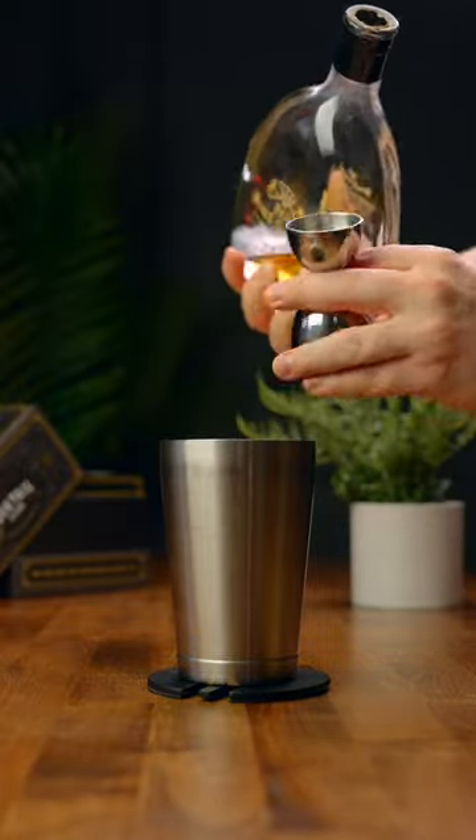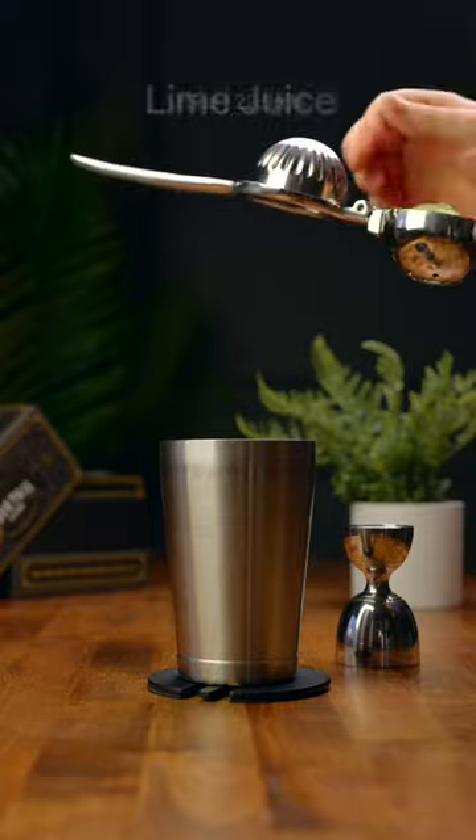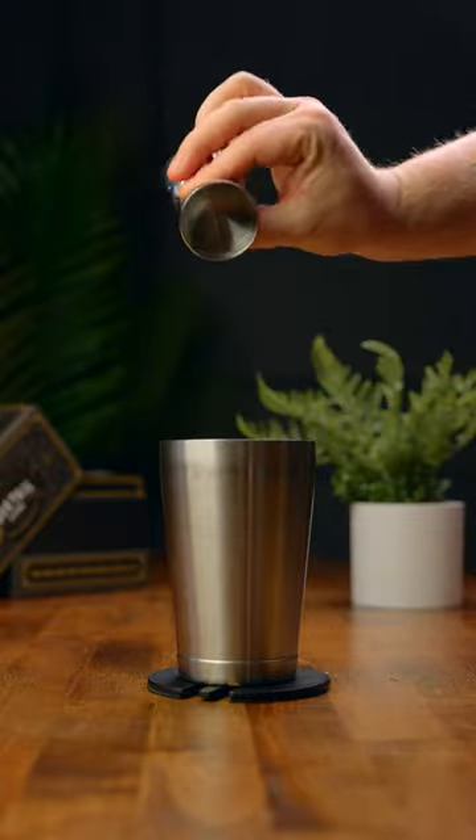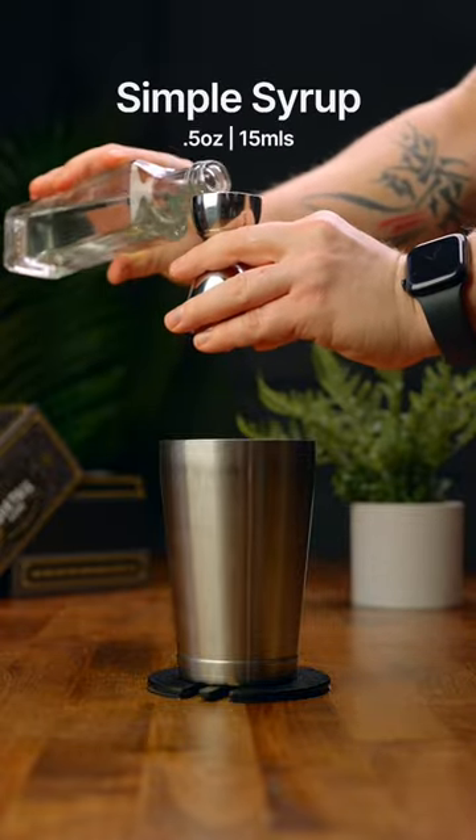three-quarters of an ounce of some fresh squeezed lime juice, and half of an ounce of simple syrup.